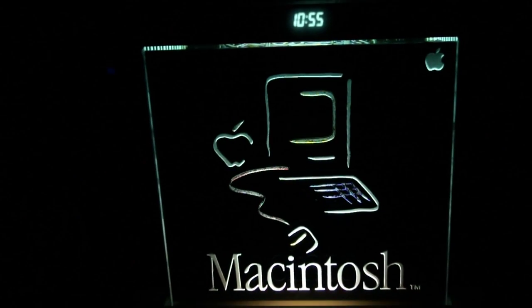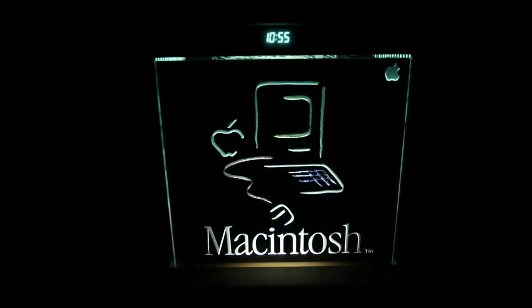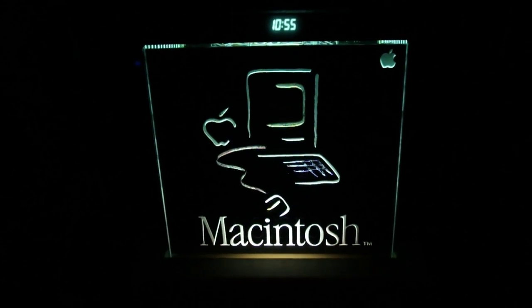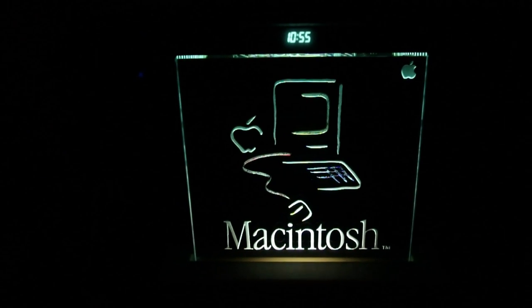So there you have it on the launch of the iPad 2 — a little look back at some of the retro stuff I have in my personal collection. I hope you enjoyed this. More to come. Stay tuned.